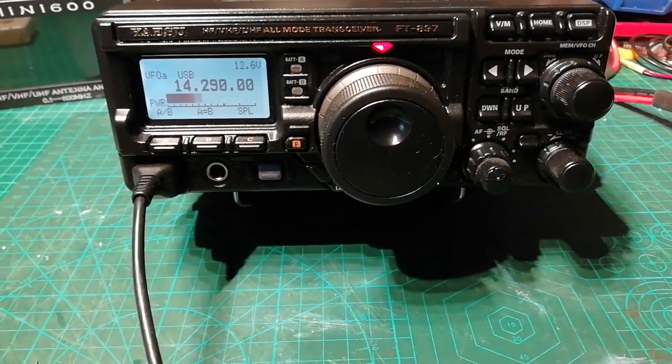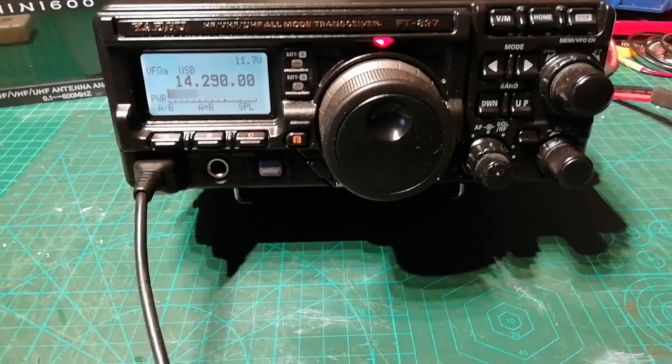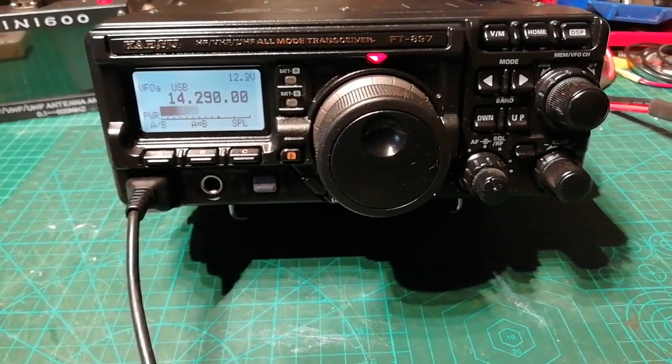Yeah, just a pity about the noise level. Alright, 7.3's, take care, I'll speak to you soon. M1APC now clear.